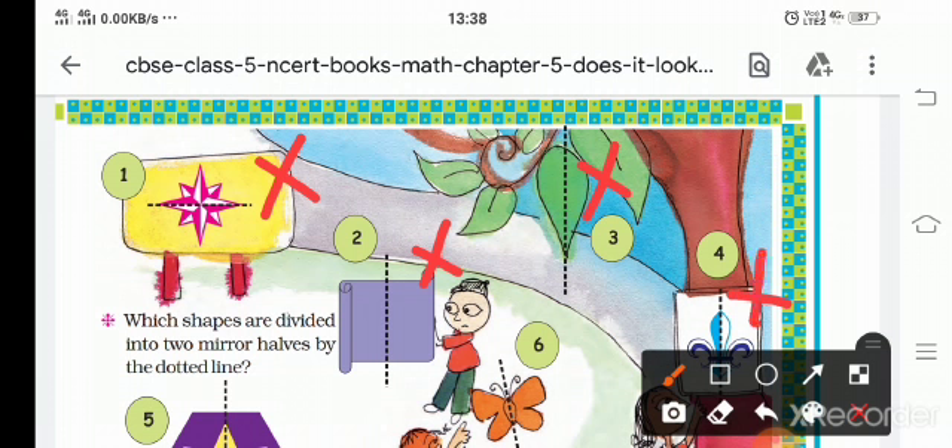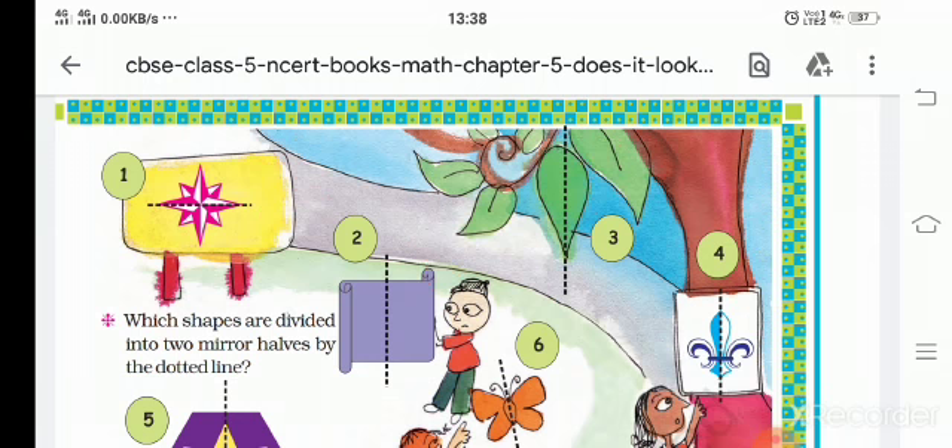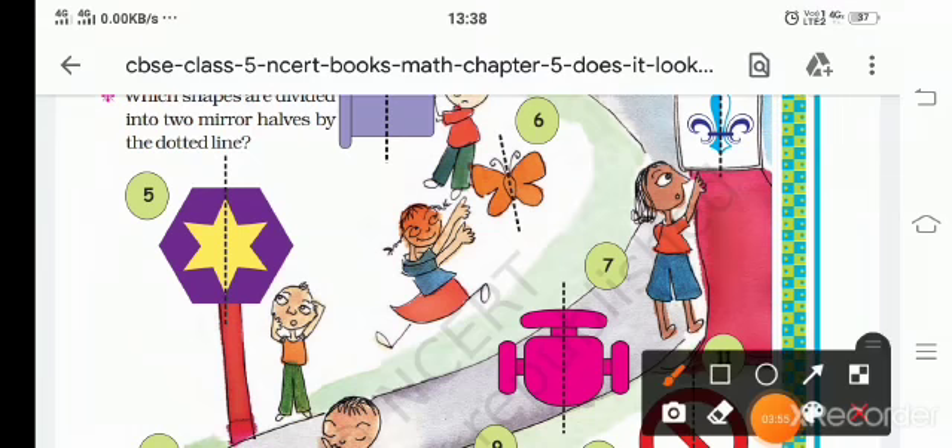Along the dotted line: numbers one, two, and four are mirror halves. Number five has the same color on both sides, so it is a mirror. The butterfly is also a mirror. The seventh one is also a mirror.